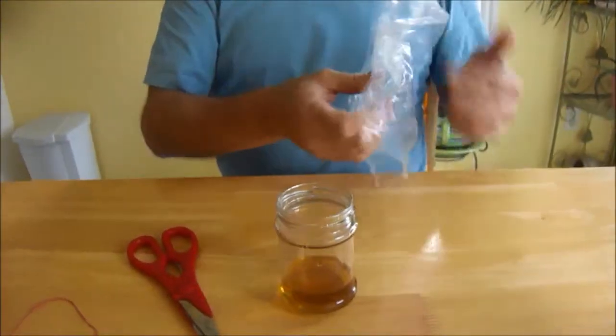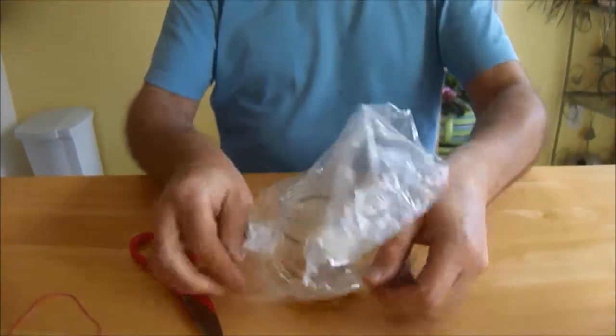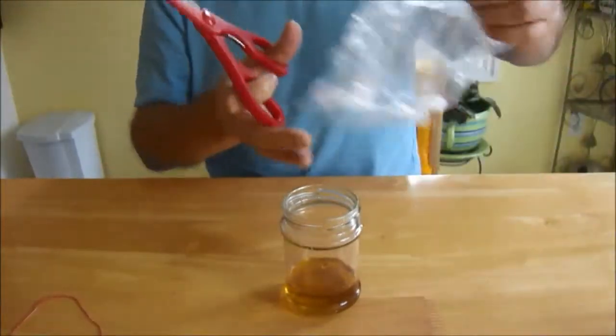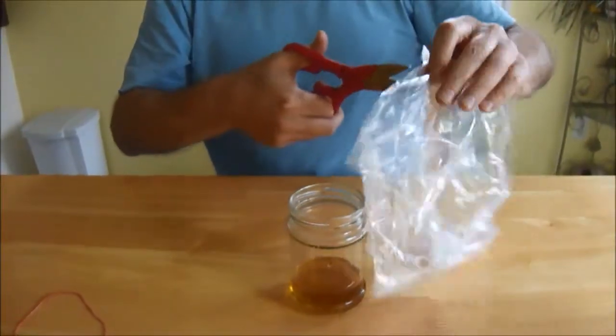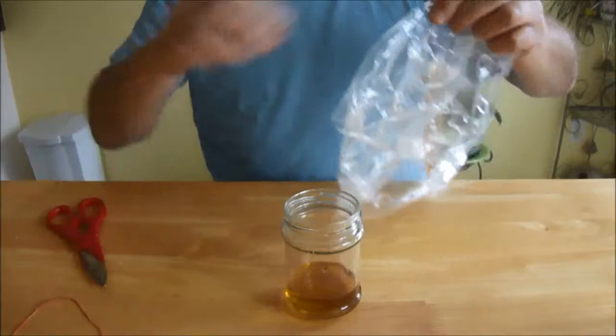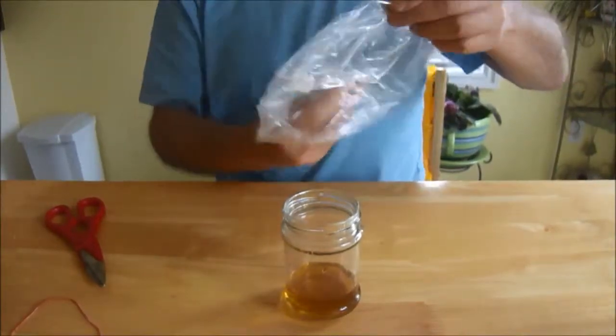Now what we're gonna do is cover it with this plastic bag. But before we do that, we're gonna cut it — make a little hole in it. You can do this with a pair of scissors. There we go. And you can see the hole here.